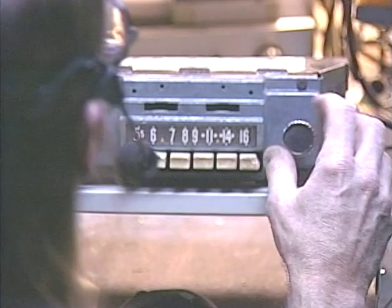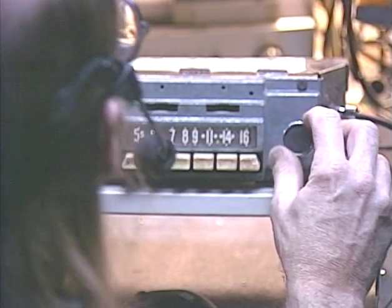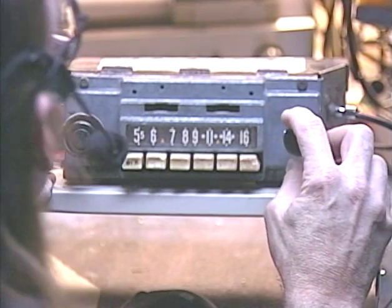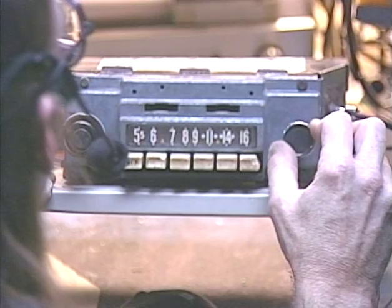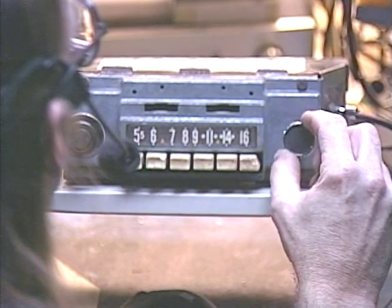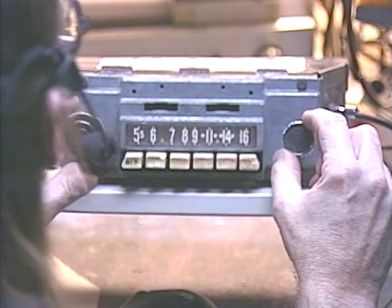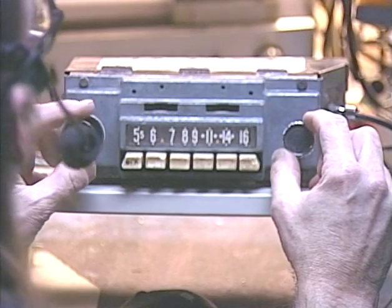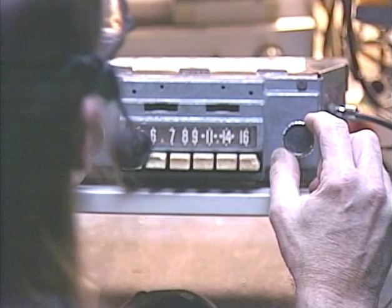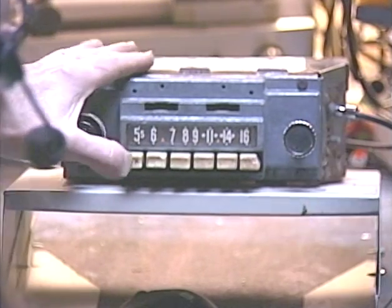Let's just tune in. Hopefully there's still some AM activity — it is after sundown here. There's the stronger station we have in the area, around 1380. Okay, so now we'll go back to FM — off, on, back on again — and then we'll push one of our preset buttons to get the FM station.